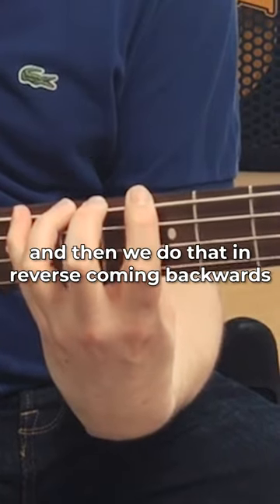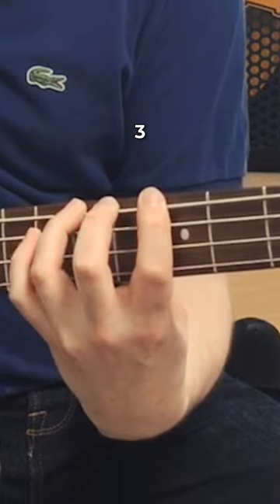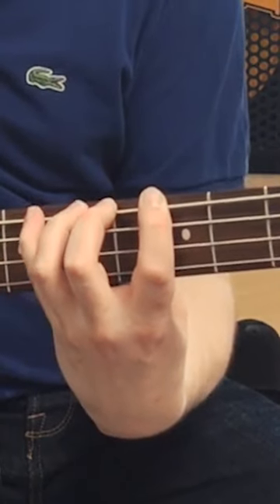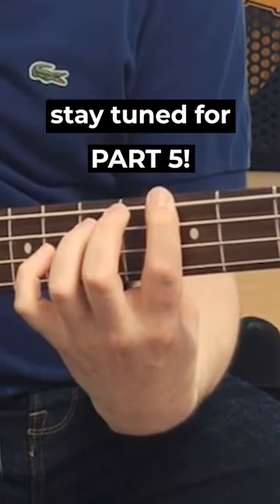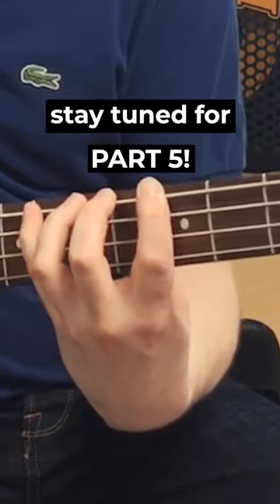And then we do that in reverse, coming backwards: 4, 3, 2, 1. We just want to practice it like that for the moment, just on one string.